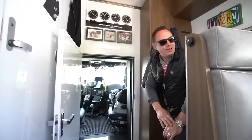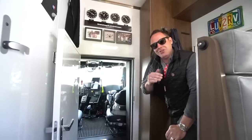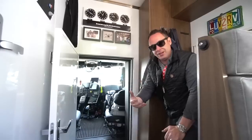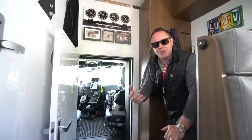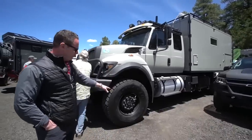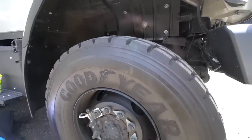That said, when you're driving in Colorado and it's a difference of climbing a hill at 30 miles an hour or using momentum to your advantage, law enforcement — like with many truck drivers — looks at that as good driving. We've got 445/65 tires on 22.5-inch rims, 44 inches tall.